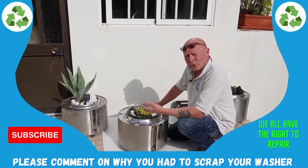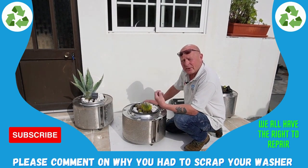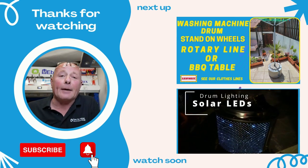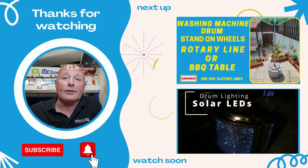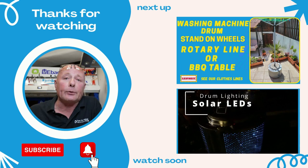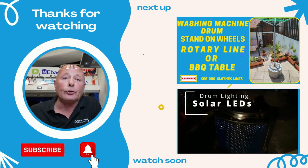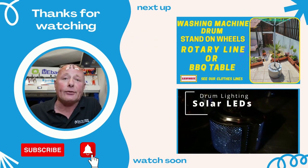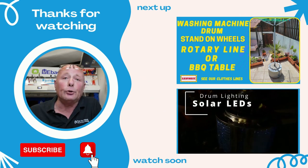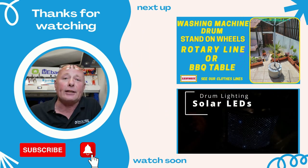If you had a washing machine with a sealed drum and were unable to replace the bearings, please leave your comments below so other people can see what manufacturers are doing with built-in obsolescence. I hope you enjoyed this video — please subscribe to the channel as that's what keeps us going. The previous video shows how to fit wheels to your washing machine drum for use on plant pots or rotary line holders. In the next video I'll be showing how to illuminate your patio with some beautiful lights. Thanks very much for watching.